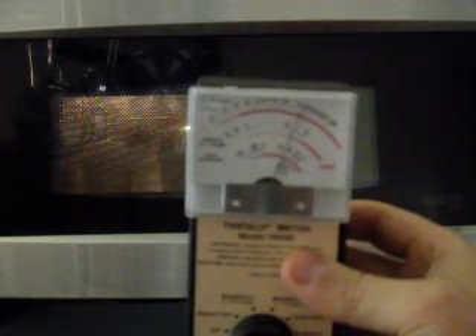So I'm going to switch on the microwave. And here's the tri-field. We can see that we're getting some very high levels of microwaves coming out of that oven.